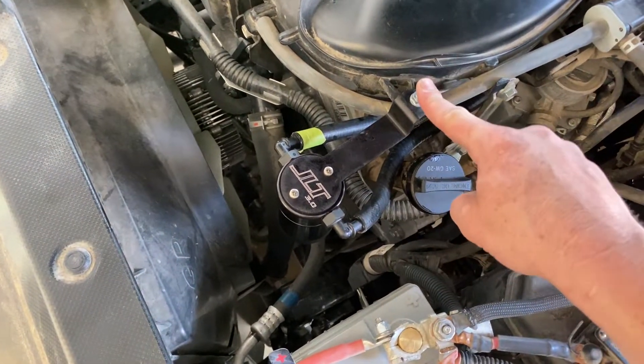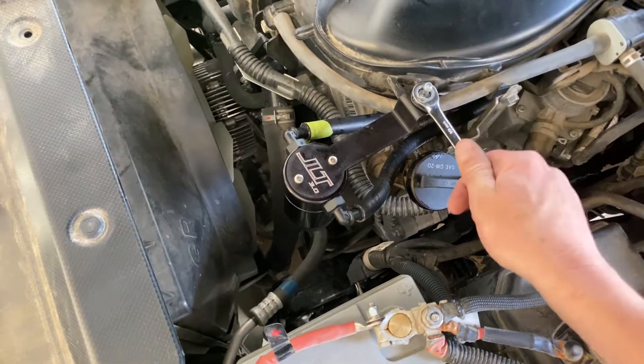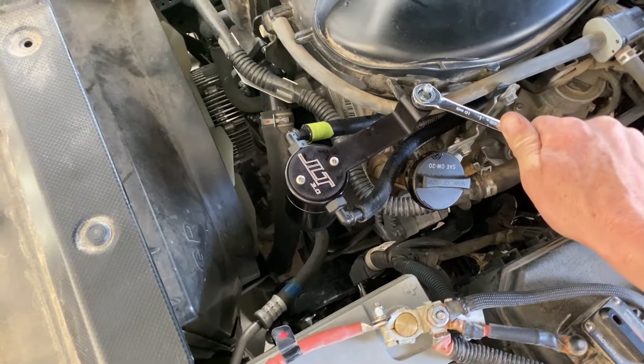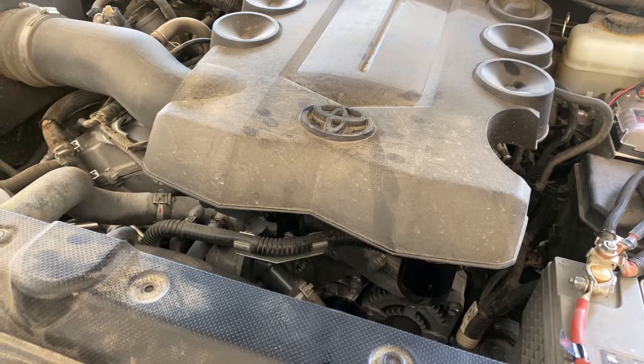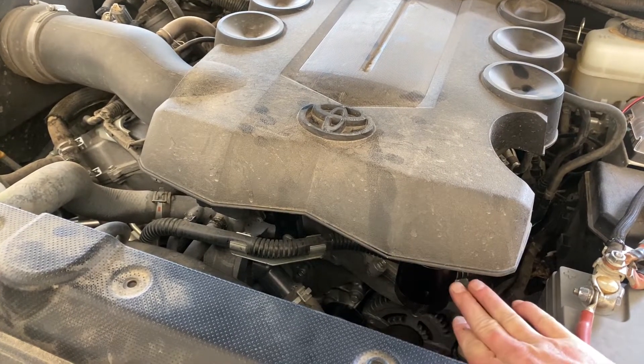The bracket connects up to the intake manifold using a 10mm — just loosen that, find your positioning, and tighten it when you're done. Then put your engine cover back on. This is what it looks like with the engine cover on — you can see the JLT catch can down there, nice and tucked away.